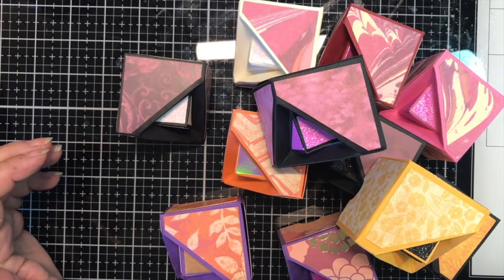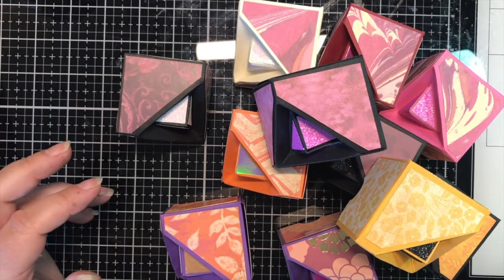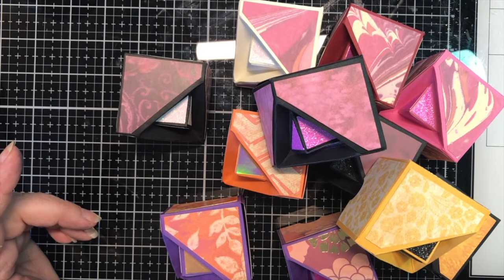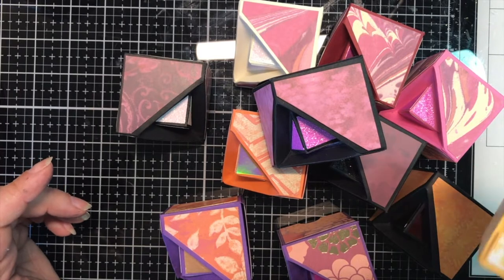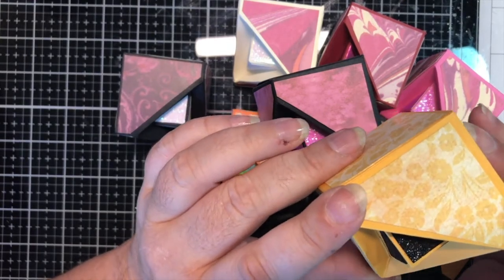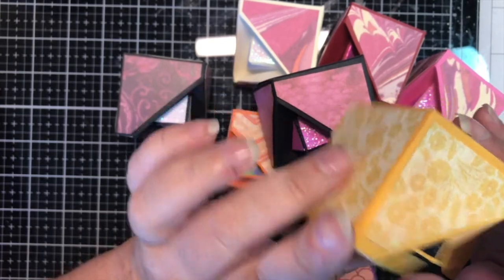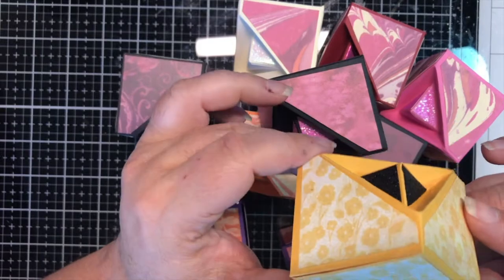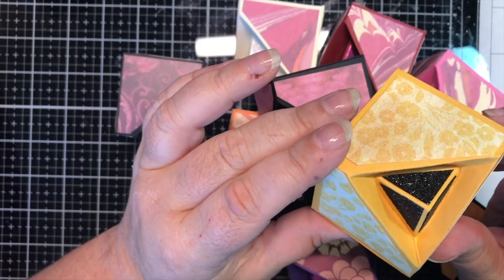Hey guys, it's Angie, back with a video per request. I was working on some boxes for the upcoming show, which is this Saturday — this will not post until next week though so the show will be over by then. These are the little boxes I'm going to be putting candy in. I was watching the Paper Pixie, Julie Damatio, and she did this, and it is just too cute. It's one of those ones that somebody's going to have to pick up and look at and say 'how in the world?' They are a little fiddly, just a little bit.